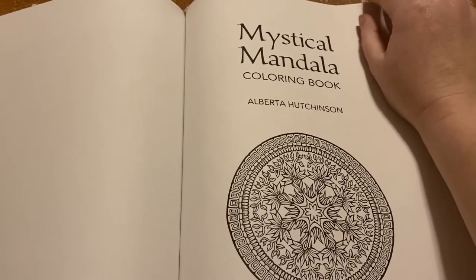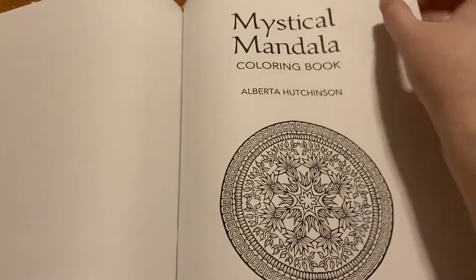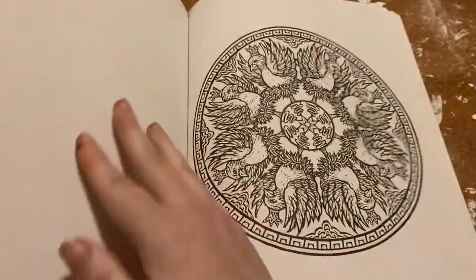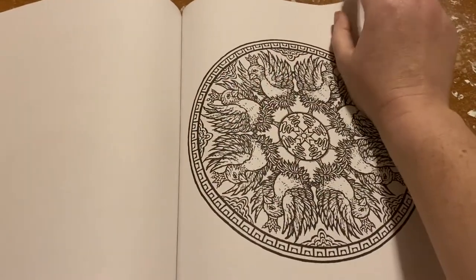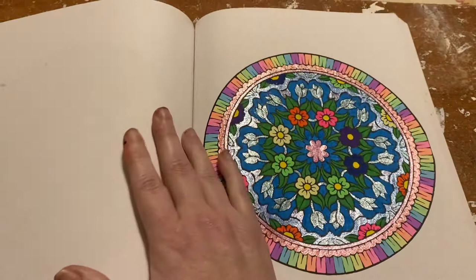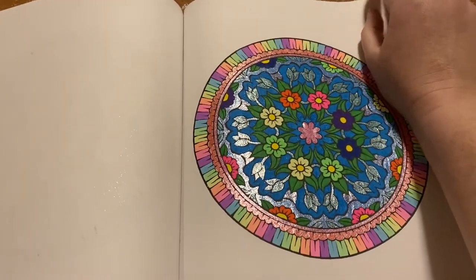Mystical Mandalas coloring book by Alberta Hutchinson — sorry if I'm saying it wrong. I think I have these in my other one. This is colored in gel pens; I've also used pastels.